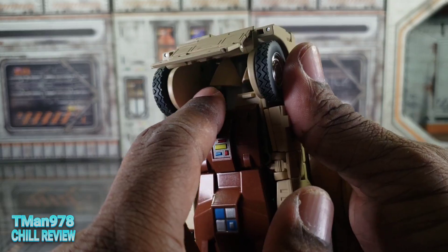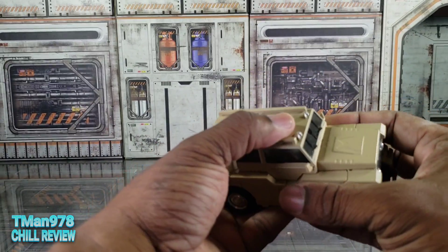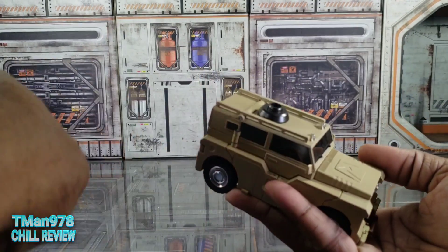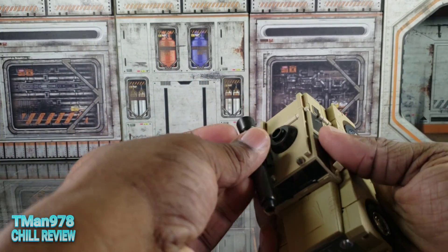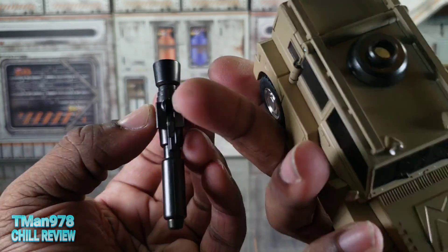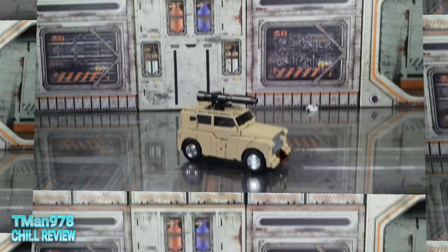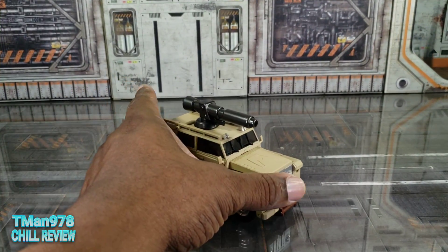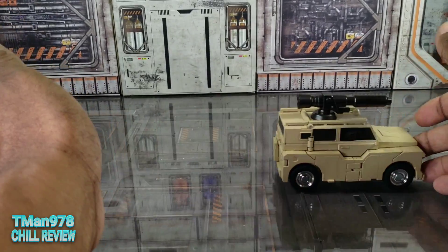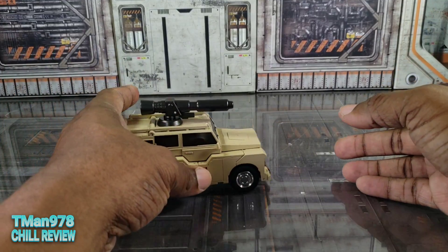Get those two tiny tabs onto the tabs on his legs and you're good to go — this guy is an SUV now. Finish the look by plugging this rounder piece into the hole on the top. Here he is in his off-road mode! Since the tires are rubber, I can roll it fine on my slippery surface.